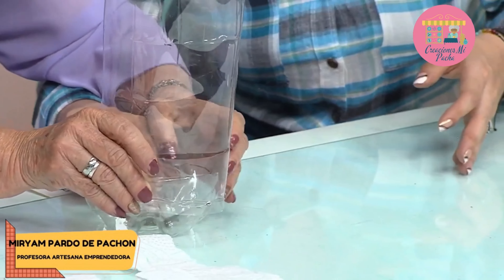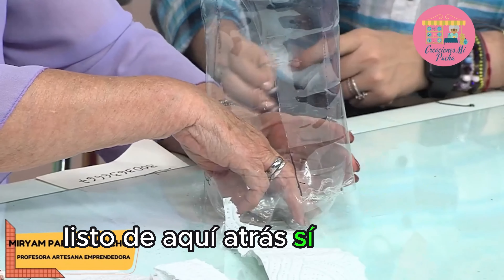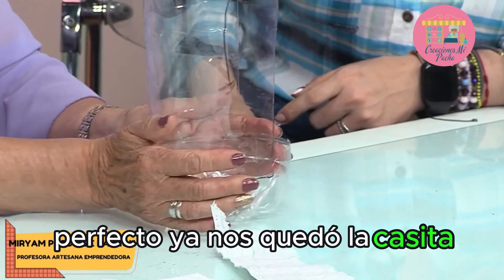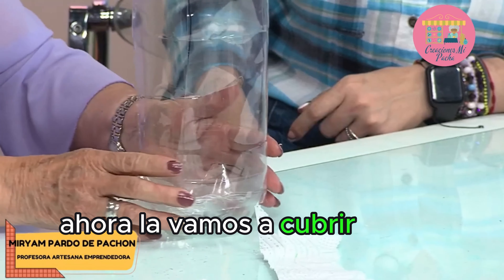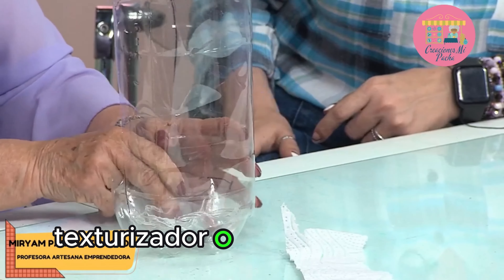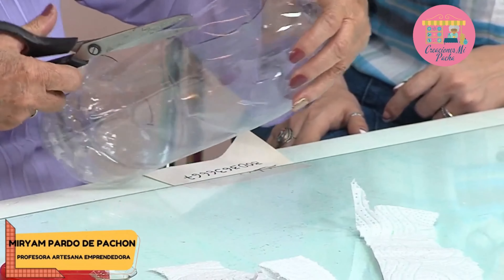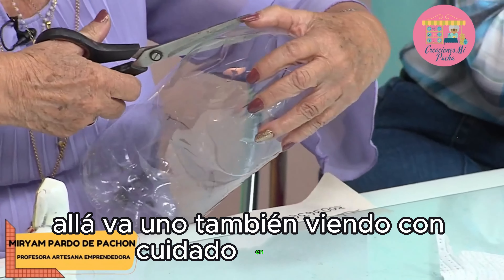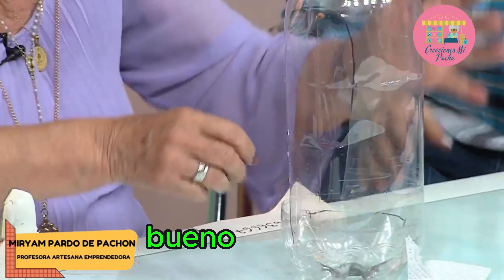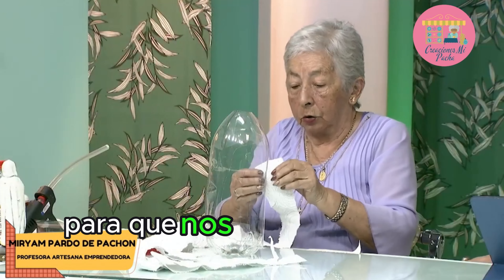¿Listo? ¿Y aquí atrás? Sí. Ya nos quedó la tacita. Ahora la vamos a cubrir con el papel o lo que nosotros queramos utilizar — texturizador o lo que queramos. Aquí le vamos a arreglar un poquito que quedó torcida. Vamos a cubrir la botella y hacerle una textura para que nos quede bonita la gruta.